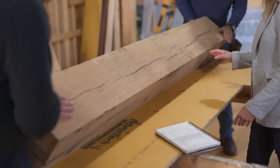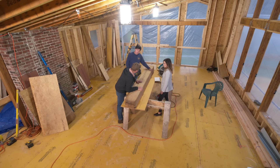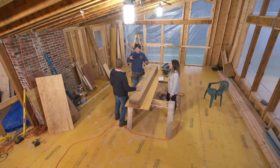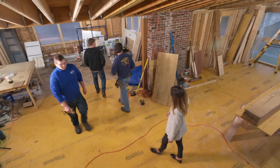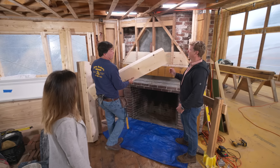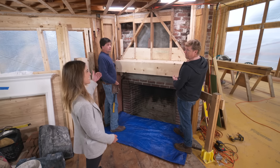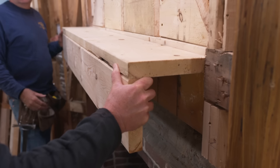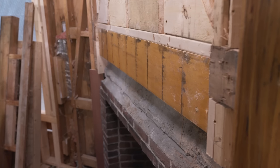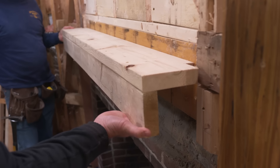Decision time on sizing — this beam is 8x10 with four different faces showing different levels of distress. Charlie made up a couple of templates. The first is the full 8x10 — 10 on the face, 8 on the top. Megan says the height's great but it feels too large, a little too beefy for the space. Charlie has another option: 6 on the face and 8 on the top — 8 across, 6 down. Megan loves it: much better proportion for the ceiling height and the fireplace.